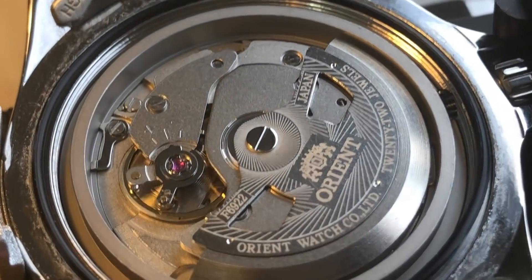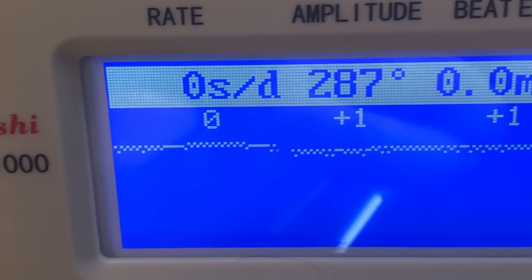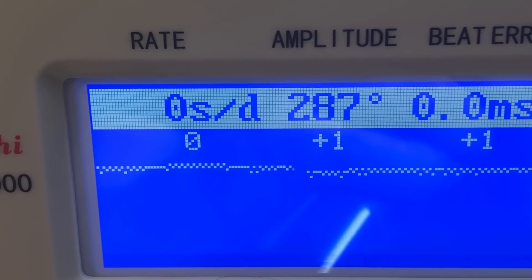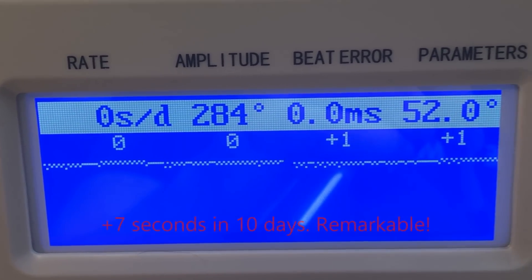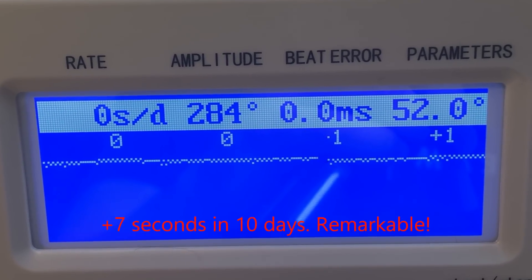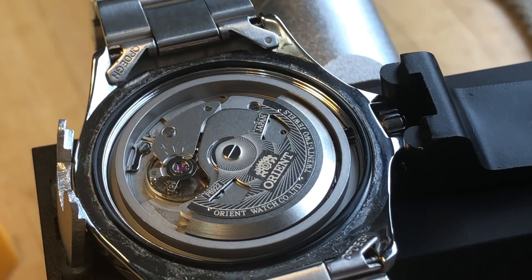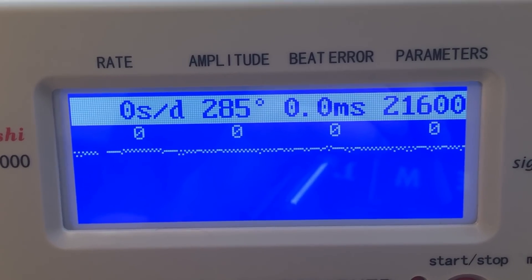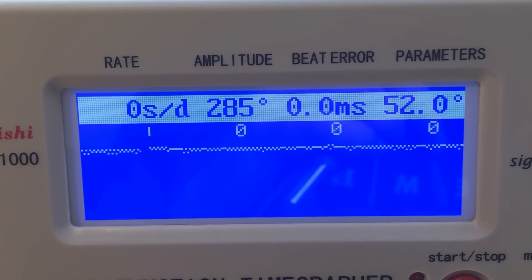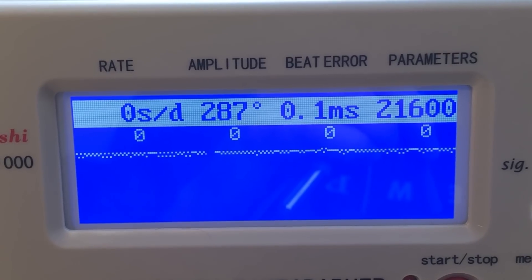I did regulate this watch just to show you what it's capable of, and as you can see on the time grapher, I've got it to zero to plus one seconds per day, excellent amplitude, and no beat error — so it is capable of being very accurate, with very little positional error as well. I'm not going to show you how I regulated it, because if you already own a time grapher you already know how, and if you don't, I don't recommend experimenting with this particular watch as it's a little finicky — very tiny movements make a big difference, so it's not the first watch you'll want to experiment on.